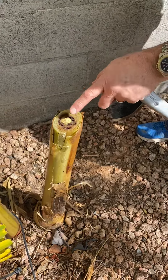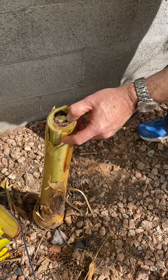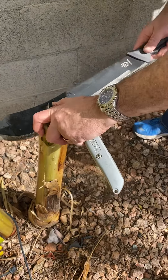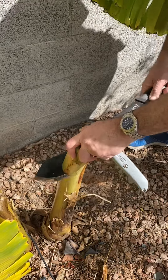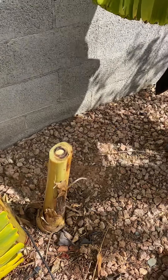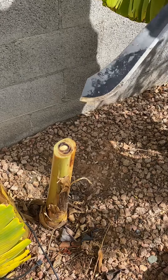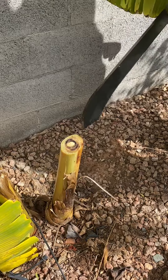Luckily, I still have this one right next to it. I'm going to leave it right there — I'm not going to go any further. Actually, you know what, I'm going to go down a little bit further. It's still nasty in there, so we'll see what that does. Hopefully I can keep that one. Hopefully it'll survive. But that's one of the things you can do if you've got root rot.